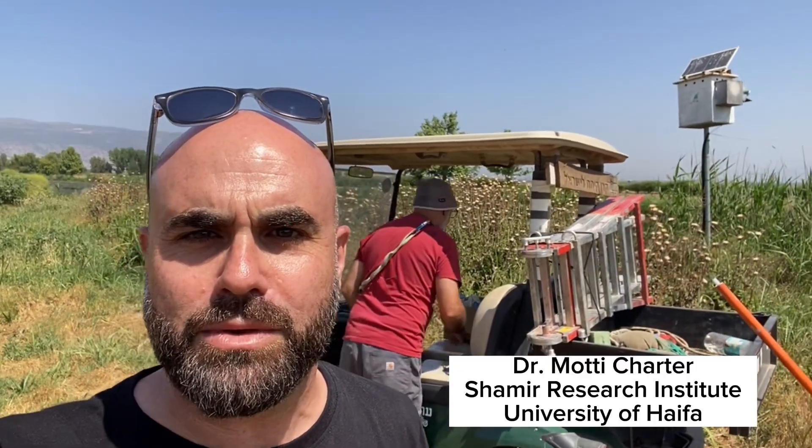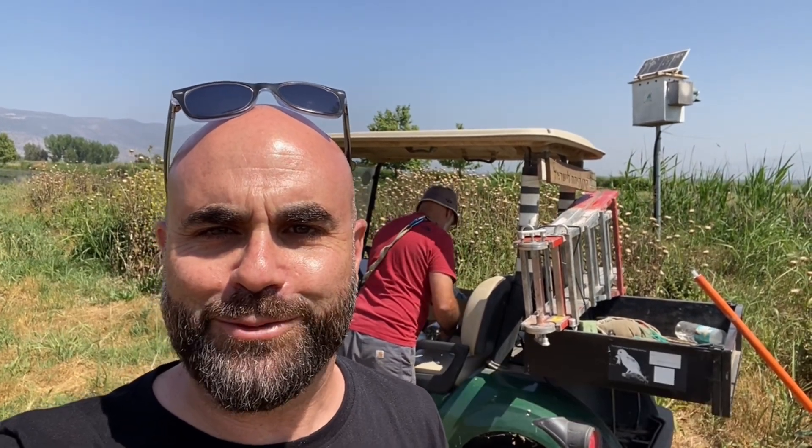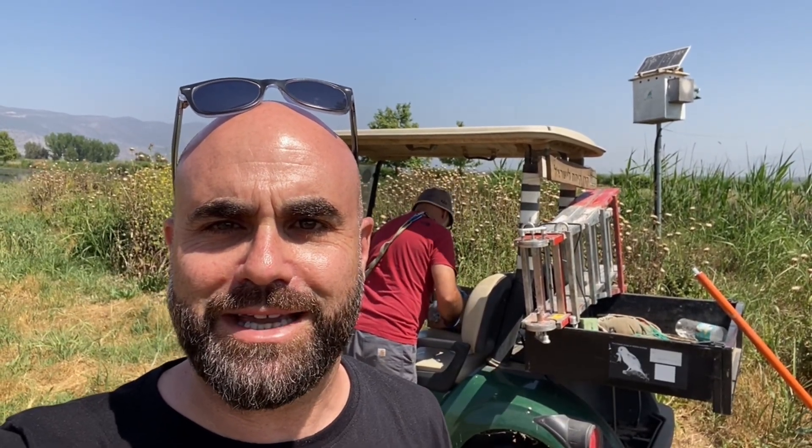Hi everybody, it's Dr. Modi Charter, back again for another hoot. We're at Israel Barn Owl Cam No. 4. We're going to ring the nestlings. Let's get to it.